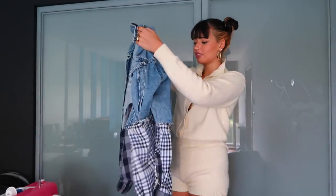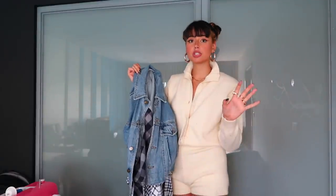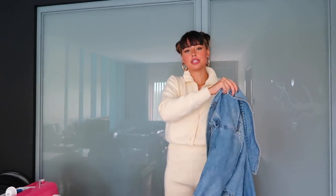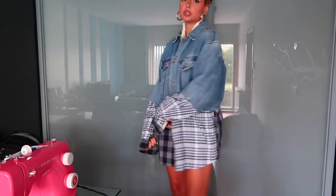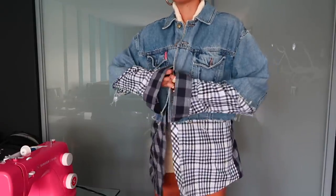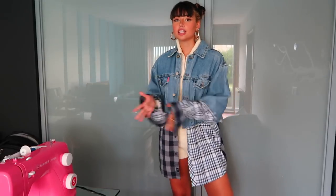I just finished sewing every single thing on the jacket and I think it looks really cute. I'm going to put it on just to see how it looks and make sure it doesn't need any adjustments. I really like the length of the sleeves — it's very cute! You can totally wear this as a dress, which is exactly how I want to style it. I'm very proud of this jacket — it's really similar to Hailey's, it'll be great for winter layered with hoodies, and I can't wait to include it in the 'dressing like Hailey for seven days' video. Here's a little styling preview of next week's video.